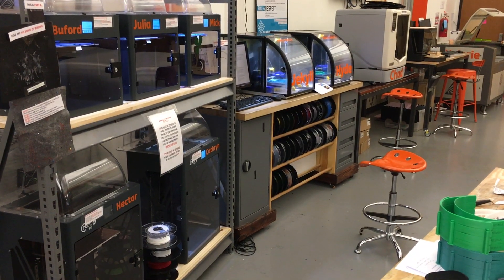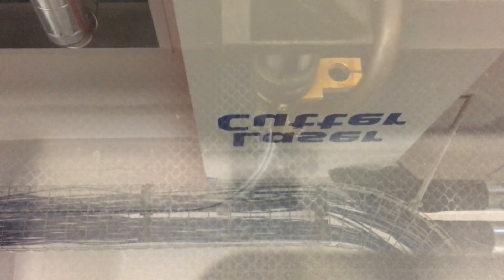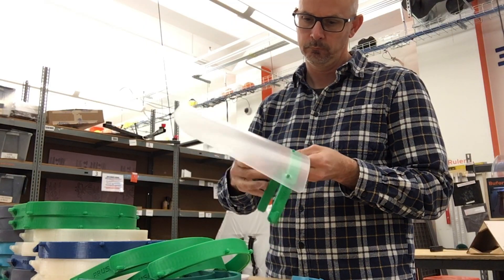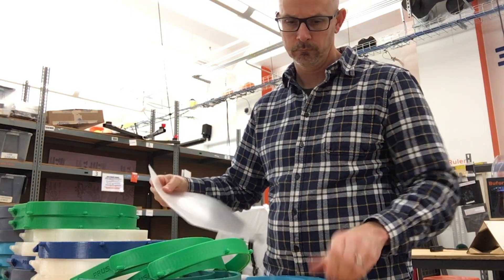We have seven printers going consistently every day printing out the halos. After the usual process of elimination and usual issues, we are now in a groove and we've printed about 200 shields at this point, which is pretty amazing.